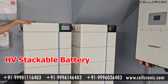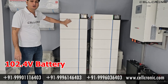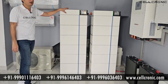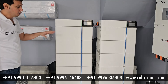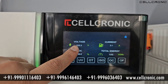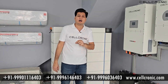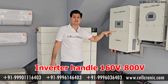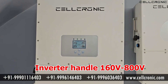These are stackable batteries with high voltage. Each module has 102.4V, so we can connect these batteries in series and finally get 700V. In this rack there are 6 batteries and you can see on screen 636.9V. The inverter can handle a battery voltage range of 160V to 800V, so you can install a high voltage battery anywhere within this range.